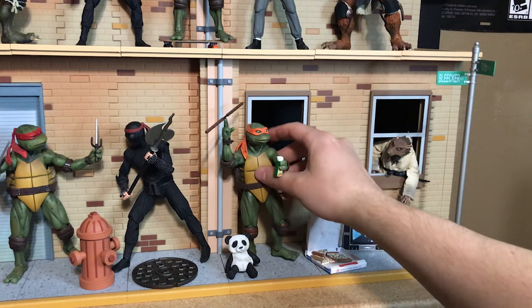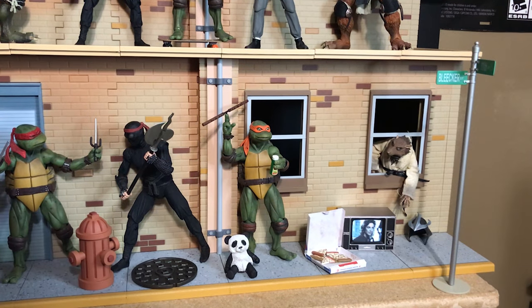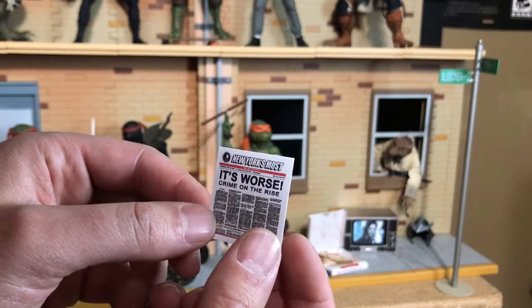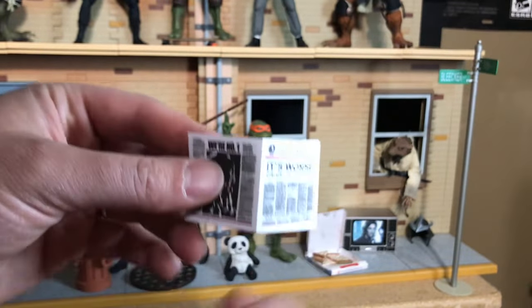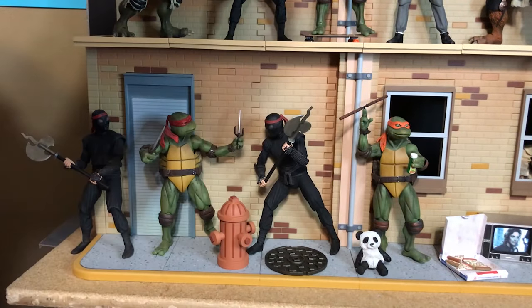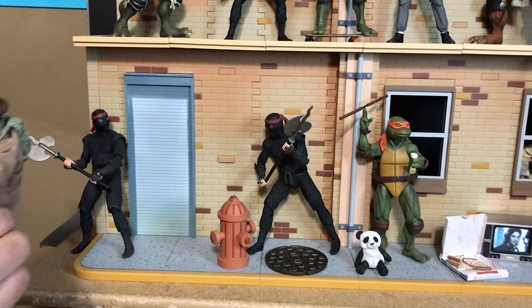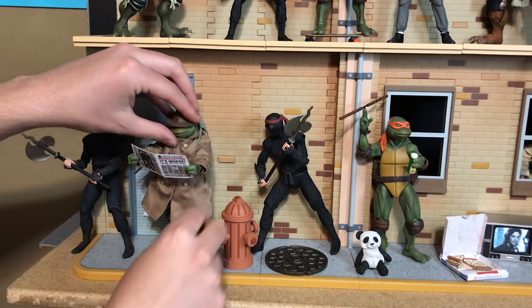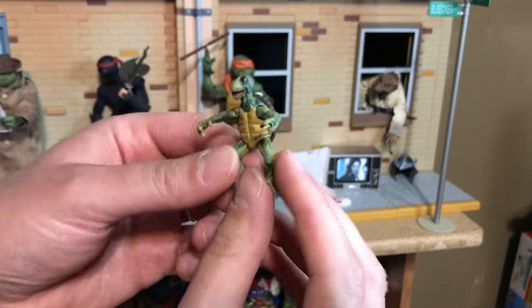Now Mikey's got his spinning nunchucks, his Turtle Wax, and his panda bear. Mikey and Donnie seem to get the most accessories. However, the next accessory is specifically for Raphael — it's 'Crime on the Rise,' a New York Post newspaper that Raphael reads in one scene. There we go, Raphael reading his newspaper — no foot soldiers can bother him because they have no idea he's a giant turtle in a trench coat.